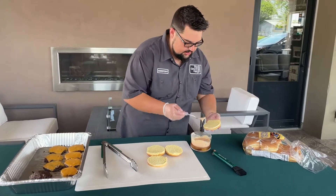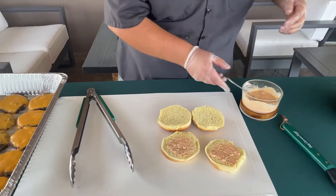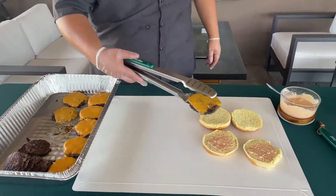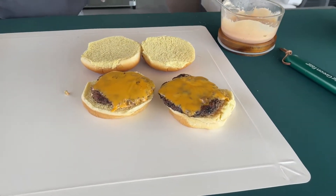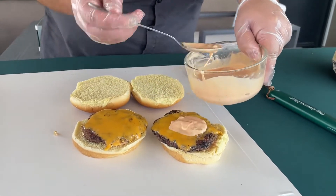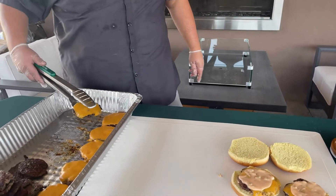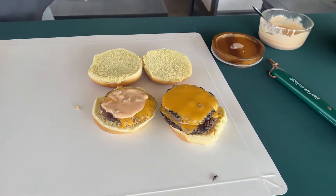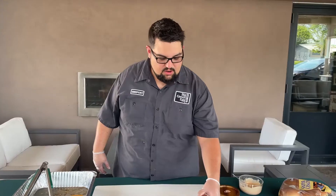Our smash burgers are done. We're going to assemble. I want to take some of this burger sauce on the bottom of the bun, put a little bit on. Then come back with one of our patties — you can see they're nice and flat with good caramelization and the cheese is all melted through. Take a little bit more of that sauce and spoon it right on top. We're making doubles today, so I'm coming back with another patty. And we are going to finish that burger. Burgers are built — check that out!